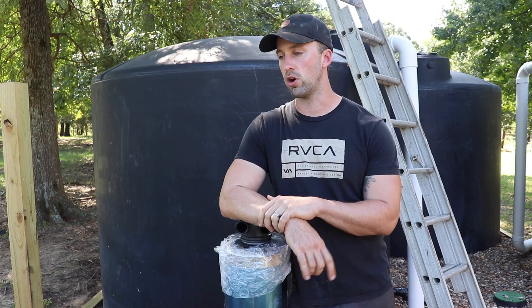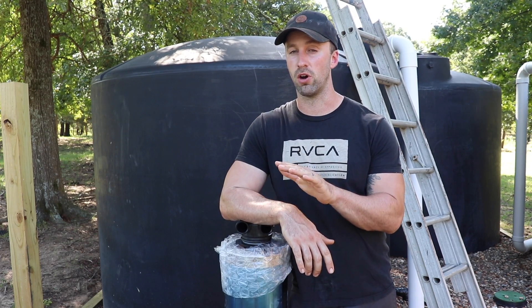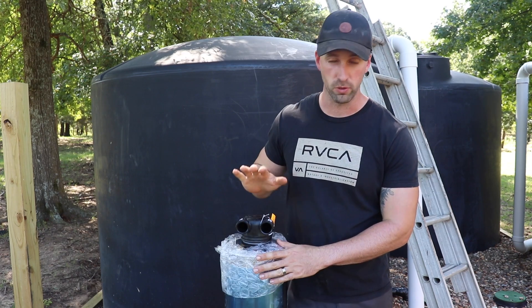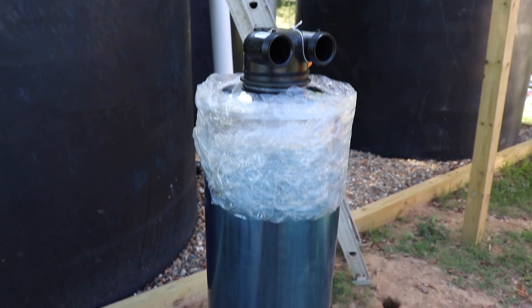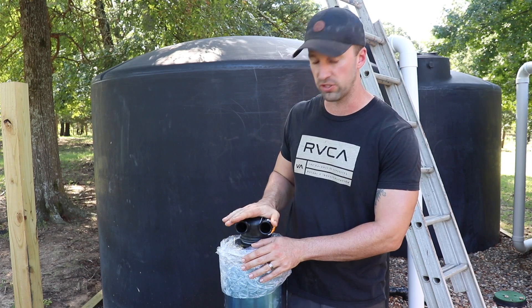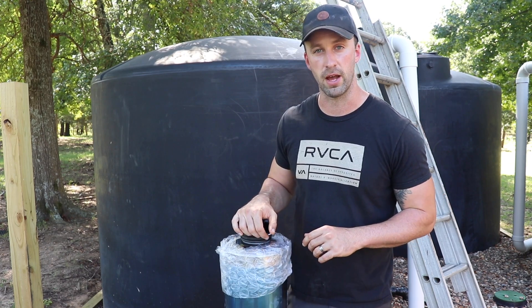We just got done staining all our cedar for our batch water heater, but something exciting just happened — we got all our water filtration system in the mail. For filtering our water, I'm going to have a pre-filter and then it's going to go into a carbon filter. With this carbon filter, I have to pre-soak it before installation, so it has to soak for 48 hours. I'm going to go ahead and do that now.